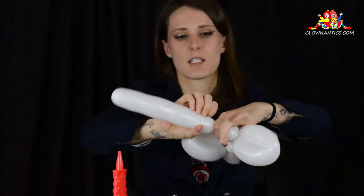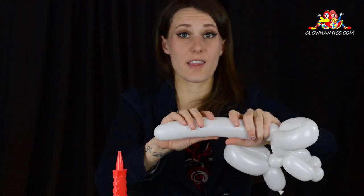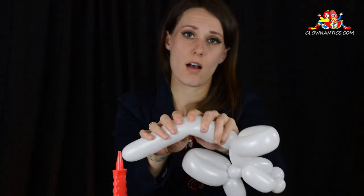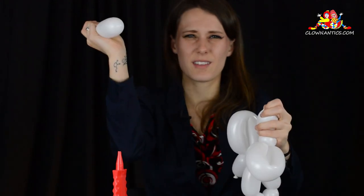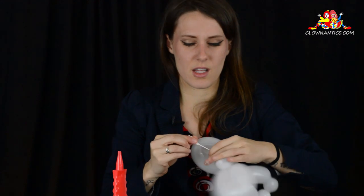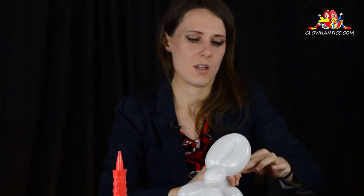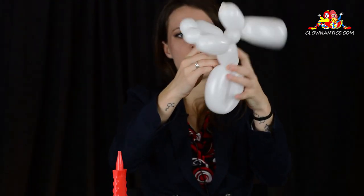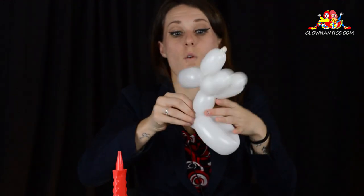Here's the tricky part because bunnies don't have tails, so you're going to pinch twist. Securing that pinch twist, go ahead and use your finger or your nail — if you have a nail — to pinch and squeeze. I try not to let it pop around kids just because they get scared a little bit. Go ahead and tie a little knot. Take that extra and you're going to fold it right around the abdomen of your bunny.